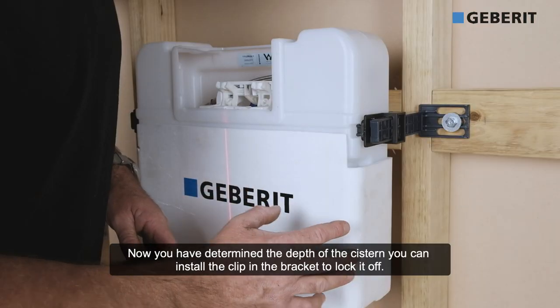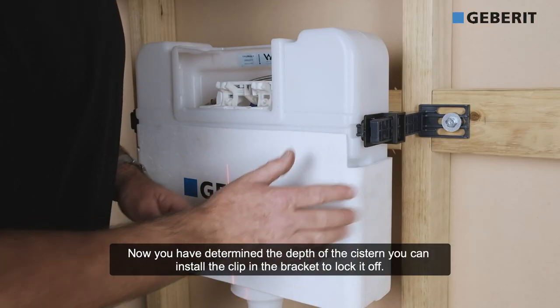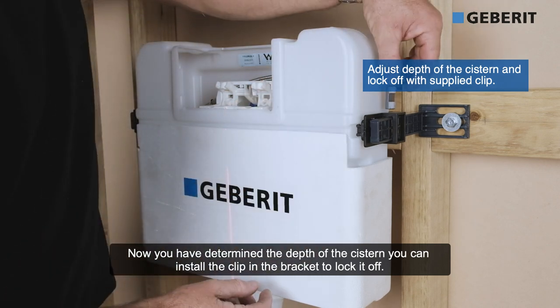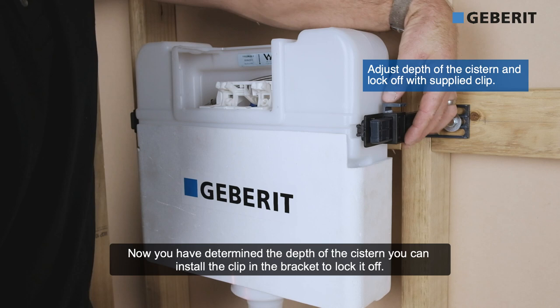Now we've determined the depth of the cistern. We can now install this clip in the bracket to lock it off.